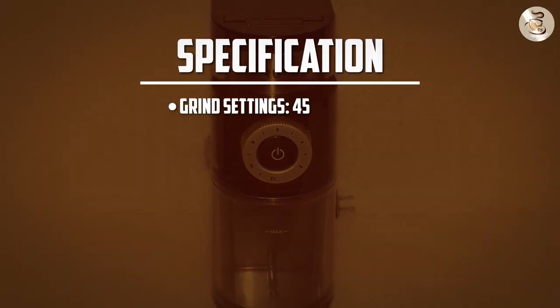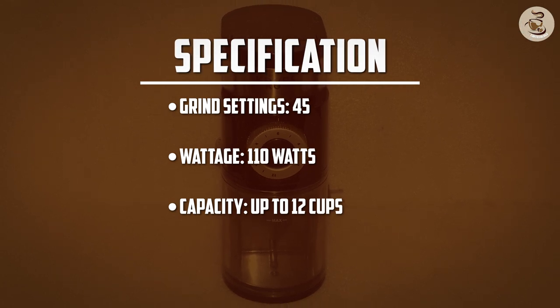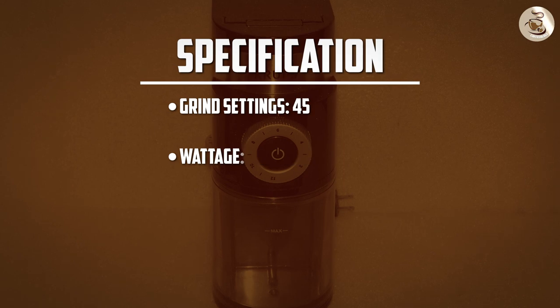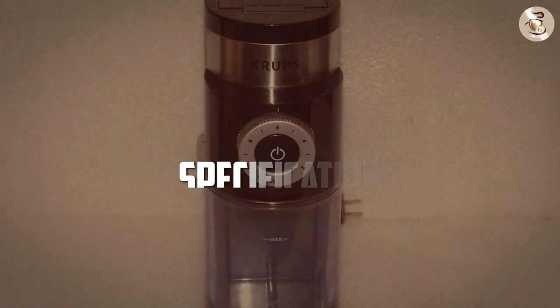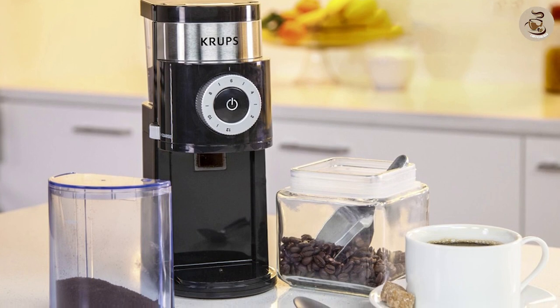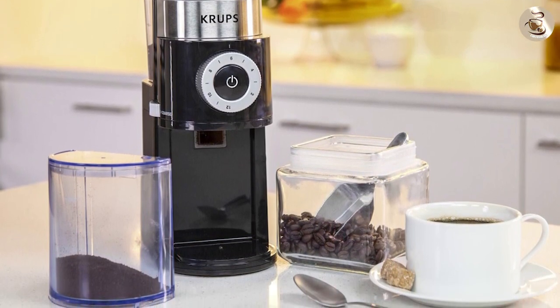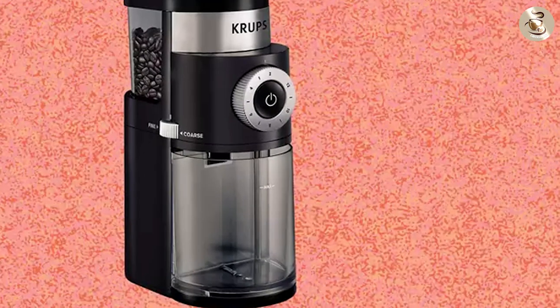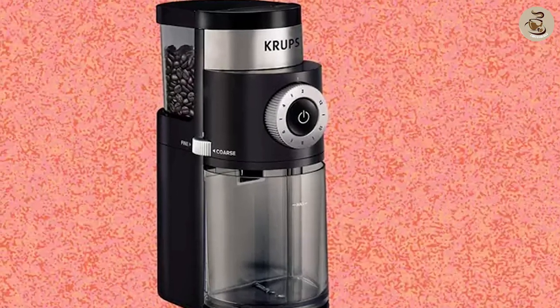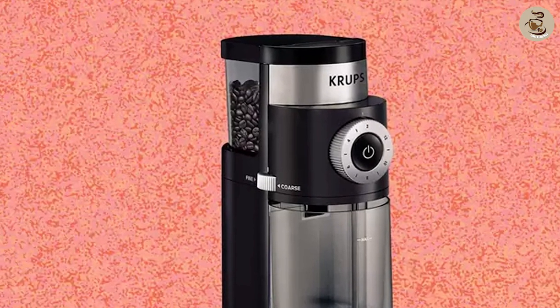Overall, the Krups Coffee Grinder GX5000 is an excellent choice for anyone who is serious about making great coffee at home. Its range of grind settings, powerful motor, and low noise level make it a versatile and efficient coffee grinder. The only downsides are the static electricity and the potential for the grinder to get hot after extended use. However, these are minor issues that can be easily overlooked considering the overall quality of the Krups GX5000.